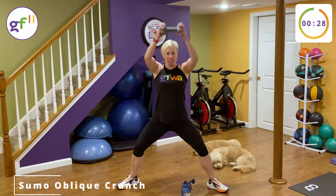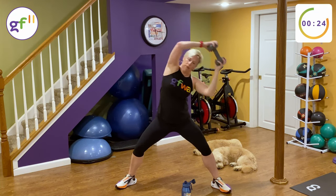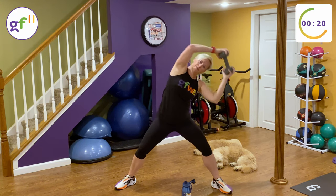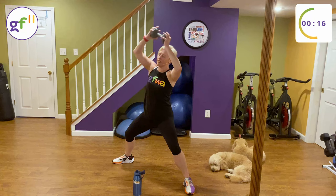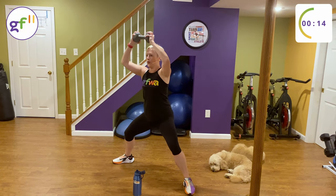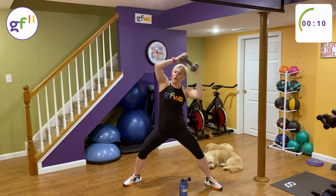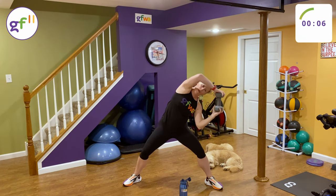Sumo squat — toes are east and west, weight above the head, crunch side to side. Take your time. Inhale side, exhale up. Stay low in your squat. The weight starts to feel a little heavy here. We're going to finish this one and we're going back through.